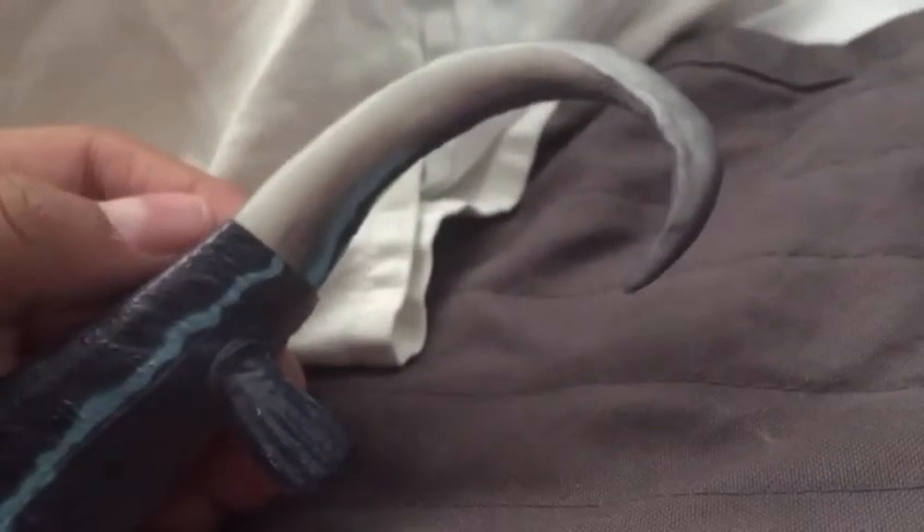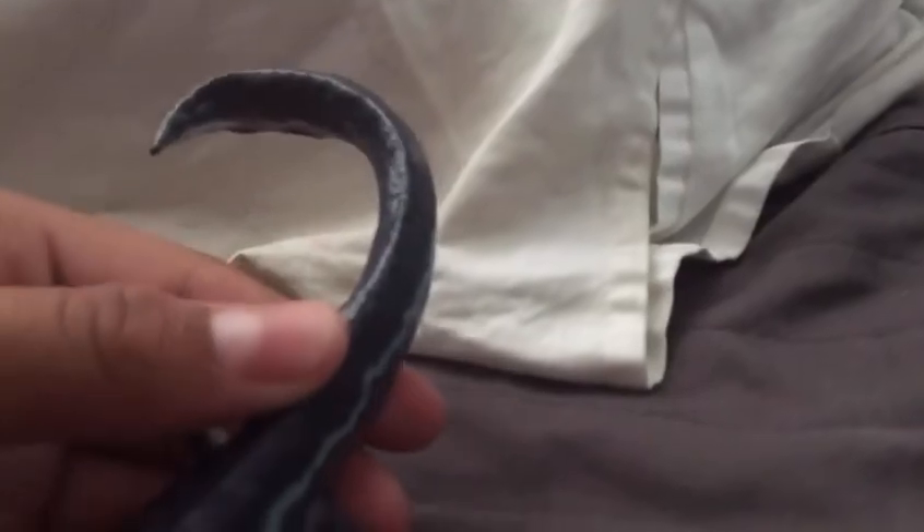Honestly, this thing did not need tail articulation. The tail articulation is so bad. If I ever get my hands on gorilla glue, I might glue the tail permanently so it doesn't have the awful articulation. The flippers can also move — even though they cut into the paint and aren't really needed, I guess you can use them to balance the figure on a shelf.